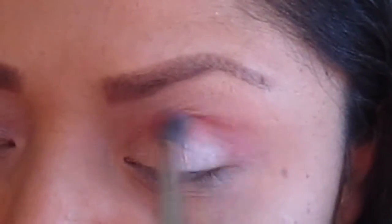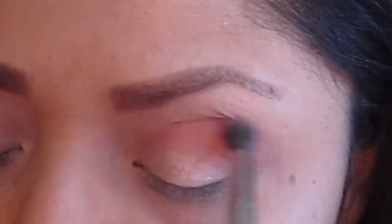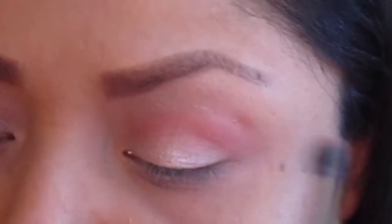I'm placing it on my crease. You can apply a little bit or as much as you want of this coral eyeshadow — it all depends on what you want. I'm going to apply a little bit more because I want it to show up, especially in pictures. When you apply makeup and take a picture, like 50% of it is gone, so keep that in mind.